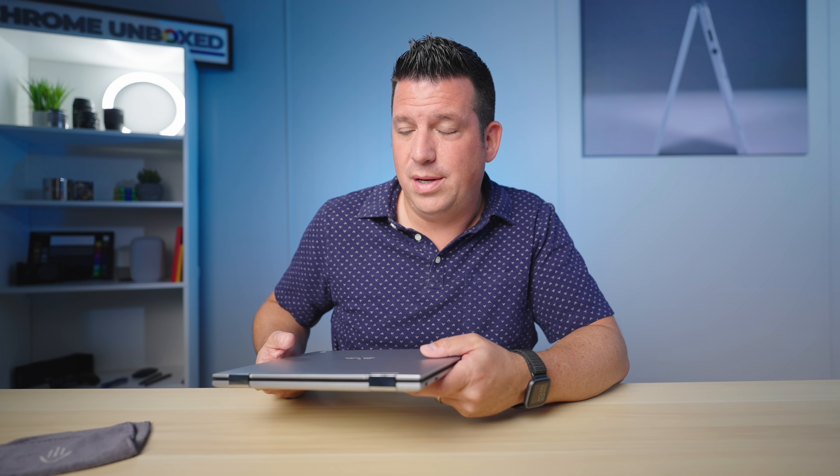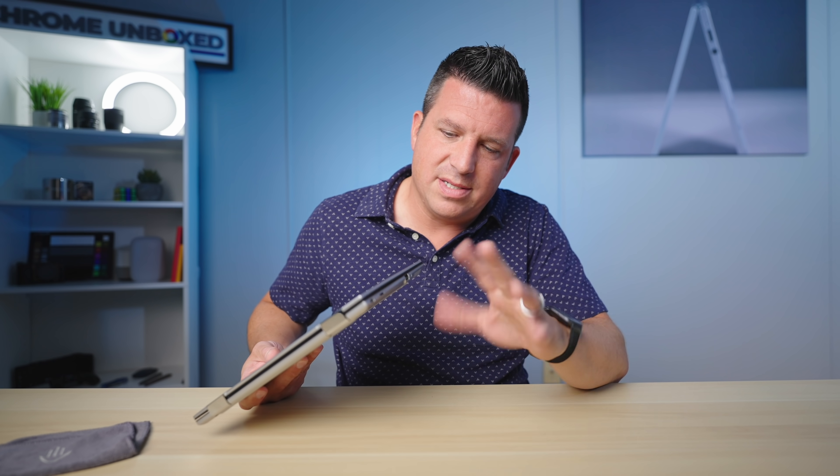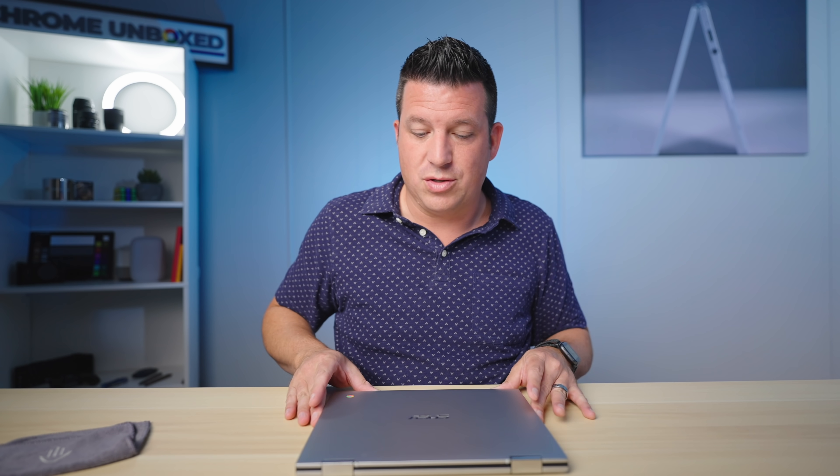This is a MediaTek chip — the MediaTek MT8183 — the same thing that's in the Lenovo Duet and the CM3 detachable, all the MediaTek devices coming out right now. It's the same processor. There's also a microSD card slot for expansion. This one comes with 4 gigs of RAM and 64 gigs of internal storage.